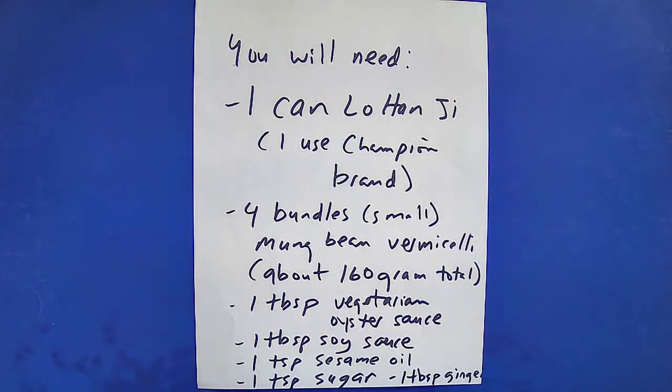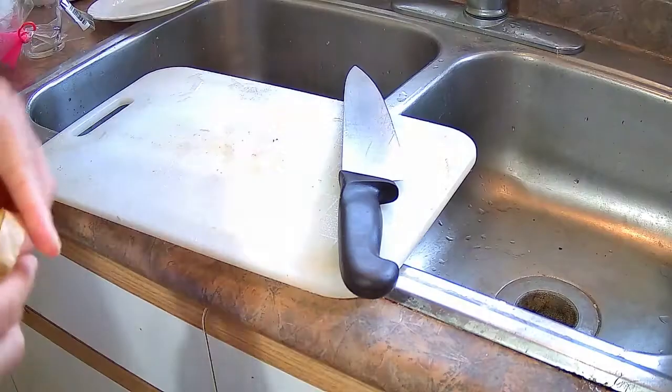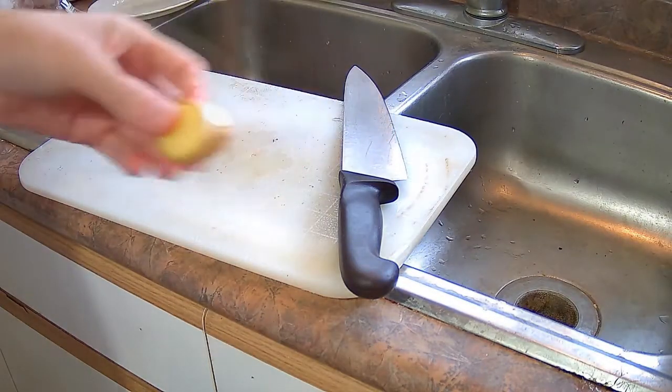You will need one can of Lohan Jai — I use Champion brand, it's the most common. Four bundles of mung bean vermicelli, about 160 grams total. One tablespoon vegetarian oyster sauce, one tablespoon soy sauce, one teaspoon sesame oil, one teaspoon sugar, and one tablespoon of ginger.